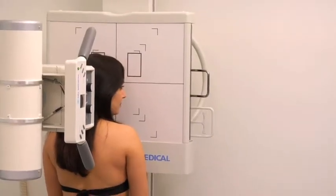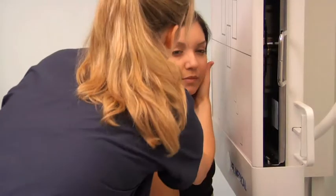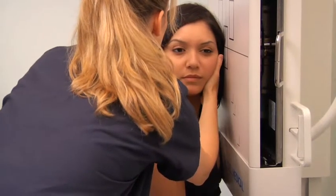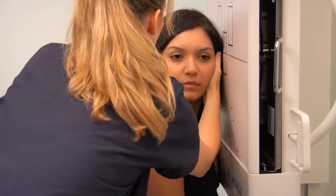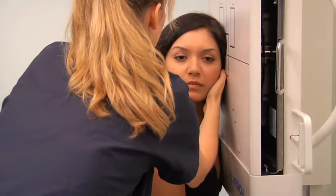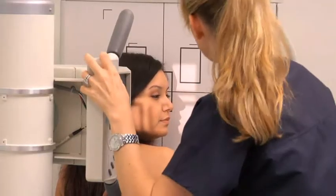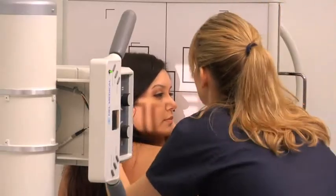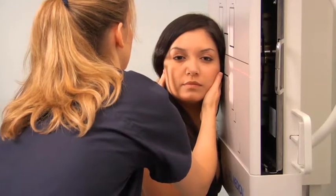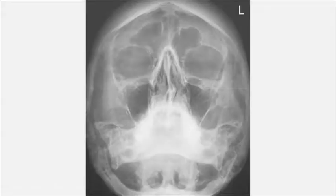To obtain a lateral projection of the nasal bones, ask the patient to sit facing the image receptor. Rotate their head so that the affected side is closest to the image receptor. Align the midsagittal plane of their head so that it is parallel with the image receptor and the interpupillary line is perpendicular to the image receptor. Ensure that there is no rotation or tilting of the head. Align the central ray to the nose half an inch inferior to the nasion. After aligning the image receptor to the central ray, collimate to the outer margins of the nasal bones. Expose and process the cassette, then assess the images obtained.